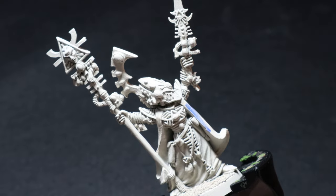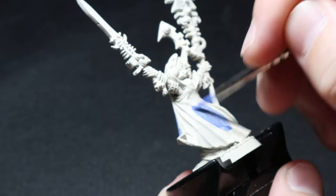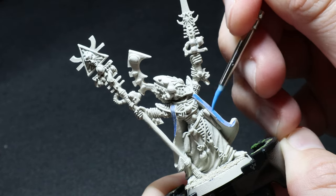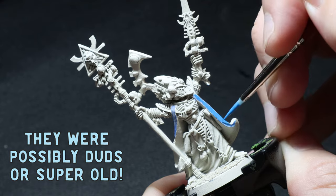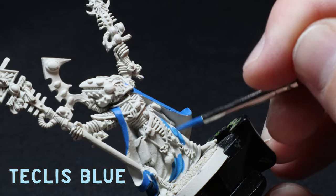First up are the base coats. On my trip to my local hobby shop, they had a couple of pots of discarded Army Painter paints going for a couple of dollars, so I grabbed some blues and threw them on the cape. To my surprise they were extremely opaque, so I swapped these out for Teclis Blue instead because I didn't want to sit here all day applying multiple coats.